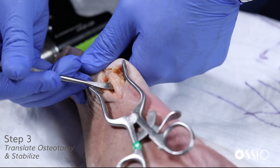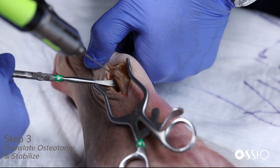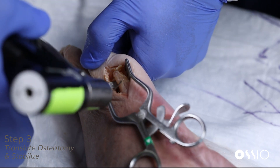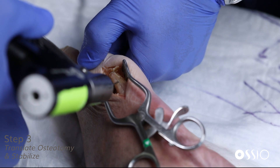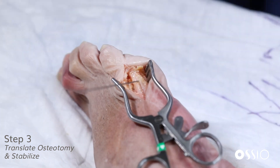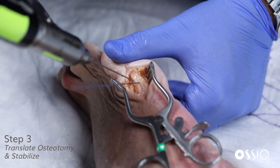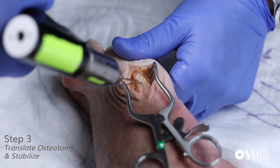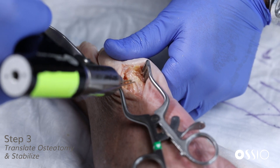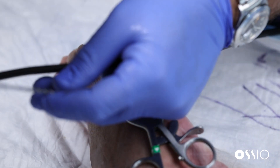Here we translate the metatarsal head more medially. You can use a Hohmann or other device to help with that. The two included 1.1 K-wires from the disposable set are inserted. This adds bone stability from the translated osteotomy and can serve as pilot holes for our proposed Osseofiber nails — either as temporary fixation for additional control, or if you decide to place two implants, you can use both as pilot holes.